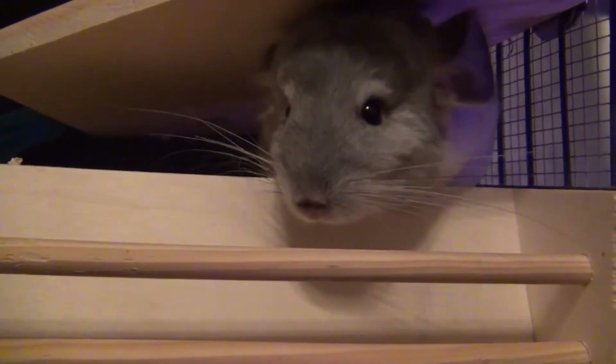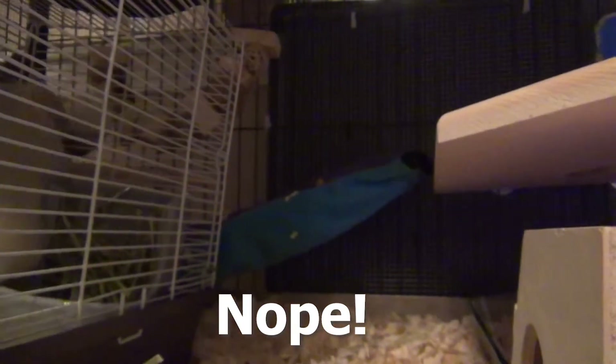Are you excited for your new friend? Hi guys, welcome back to my YouTube channel. I've actually been getting a lot of questions about bonding two chinchillas together, which lucky for us I filmed the entire process back when I was bonding Piglet and Quinn together.